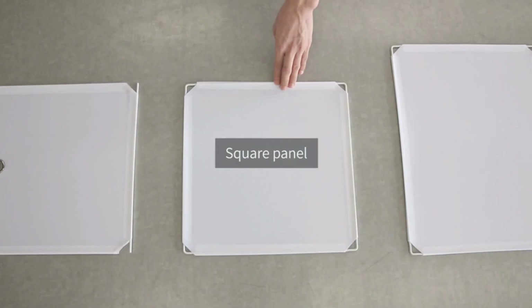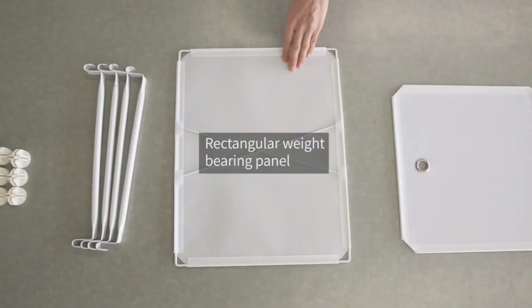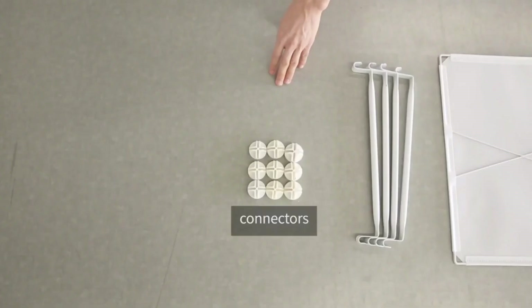First, I'm going to introduce the parts: the rectangular panel, square panel, square door panel, rectangular weight bearing panel, hanging rods, and the connectors.